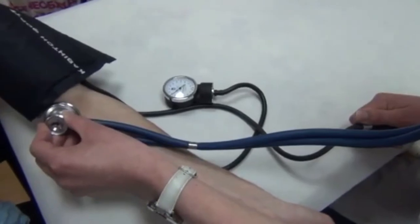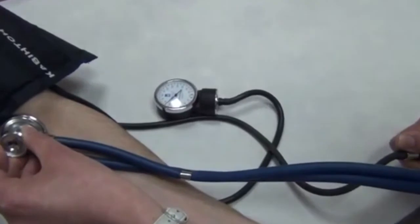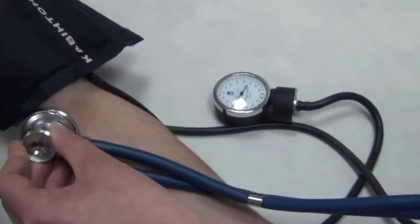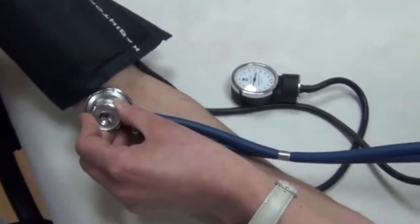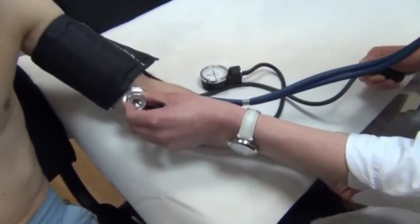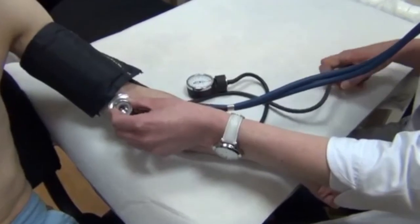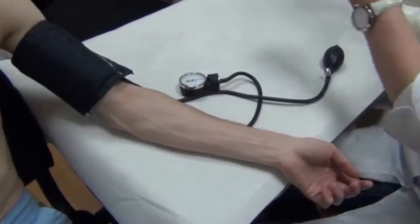After that, we deflate the air from the cuff at a speed of approximately 2 mmHg per second. We estimate the auscultation signs that appear over the brachial artery. The appearance of the first Korotkoff tone over the brachial artery corresponds to the systolic blood pressure. The diastolic blood pressure is recorded when the sounds over the brachial artery disappear, reflecting the fifth phase of the Korotkoff tone.